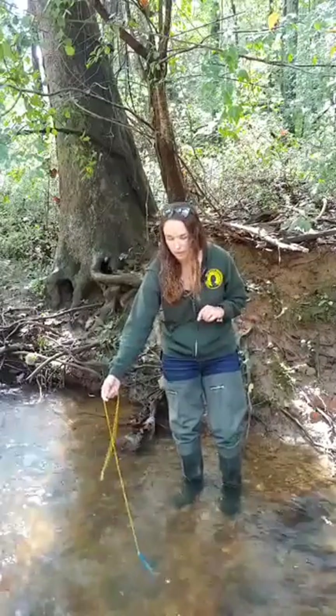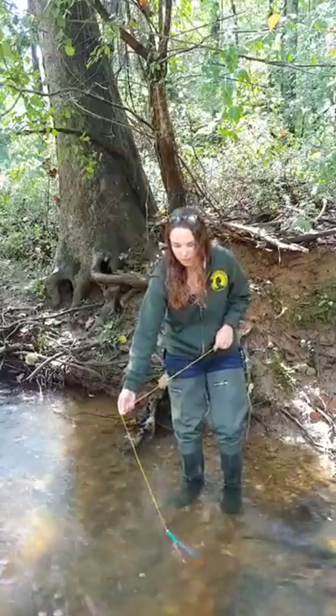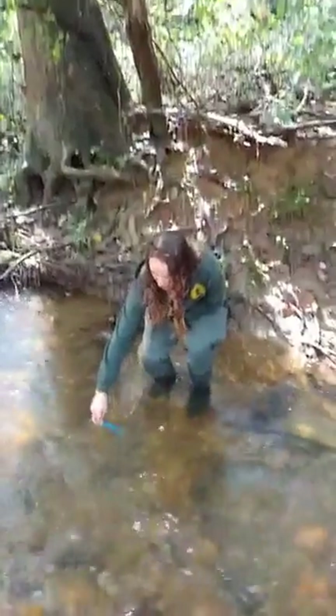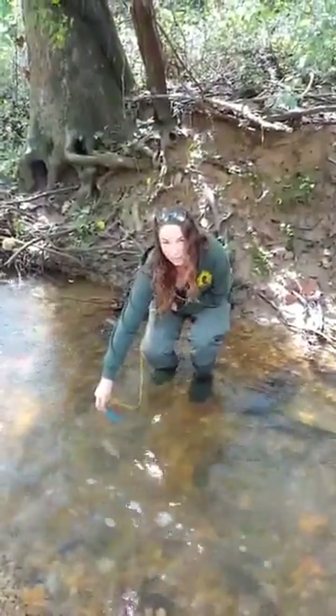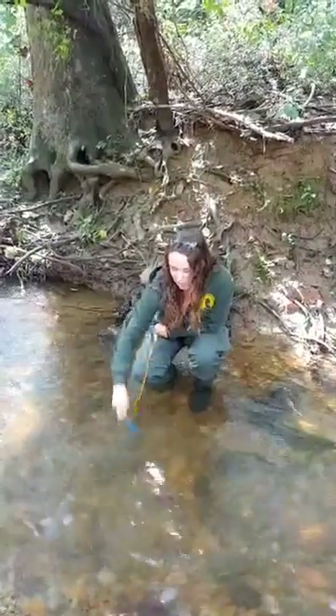So the colder the better for stream water. Once you're done with your full minute of leaving your thermometer submerged, you're going to want to bend down and read your temperature while it's still submerged in the water. The reason you want to do that is so that the air temperature is not skewing your results.